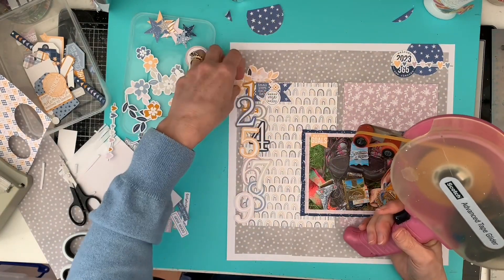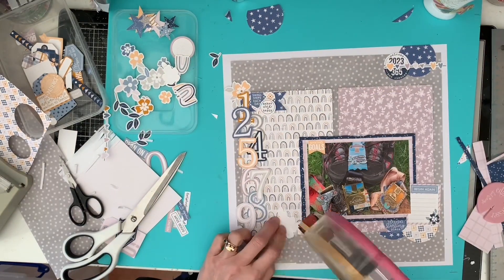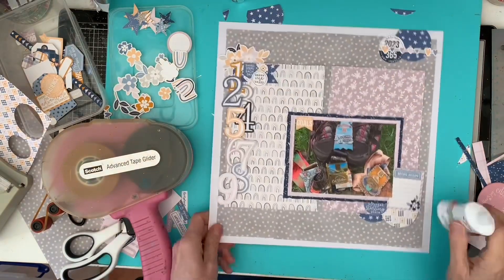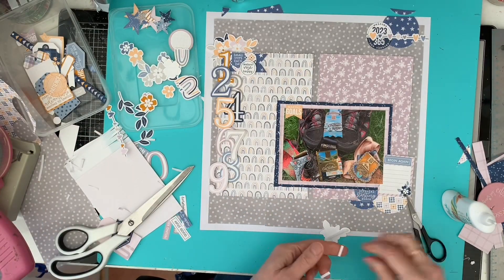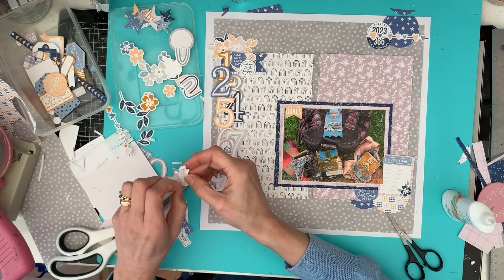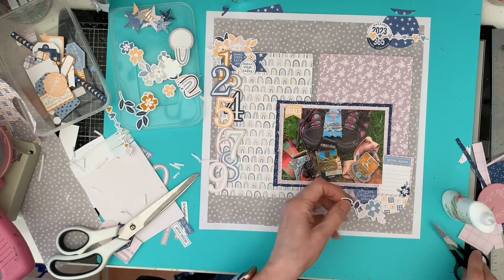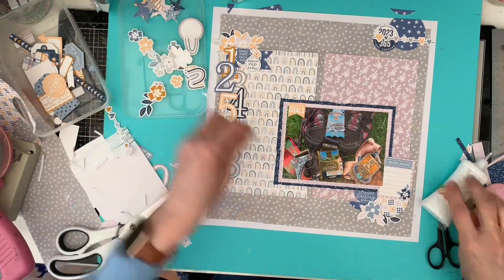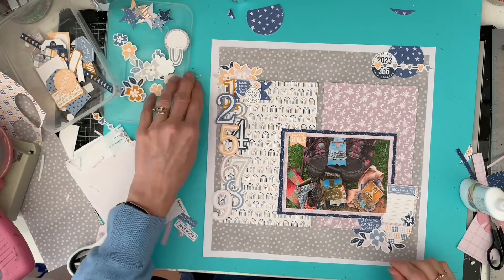I struggled a bit getting that one under there — I must remember not to put glue too far on the edges of things so I can tuck things under. I didn't try to put the tape runner on the leaves because I knew I'd just rip them. I then did another few flowers down in the bottom right and raised one up on some foam to give a bit more dimension in that corner. The flowers echoed well because you have the flower on the journaling card that says 'begin again' and of course there are flowers on the pink paper. I tried some flowers up on the top right but that really was a bit too much, so I left it with just the two clusters of flowers.